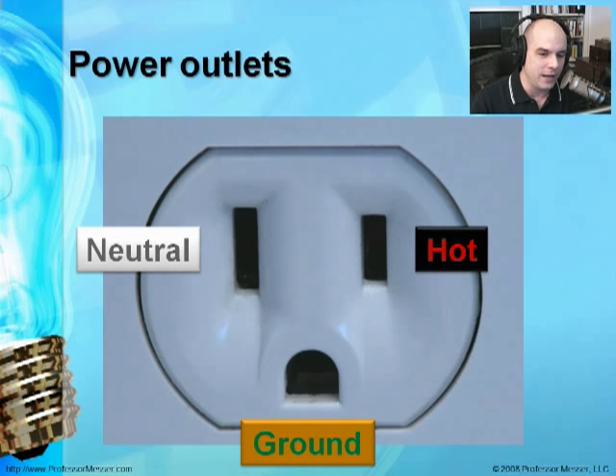Here's a US power outlet with three different connections. This is a polarized plug because one side is a little bigger than the other, preventing you from plugging it in the wrong way. The larger left side is the neutral connection — the power flows through it and there should be no voltage on it. The right side is the hot connection, always wired with a black cable, and there is voltage on that. Finally, there's a grounded connection at the bottom, useful for power protection. Ideally there's no voltage on the ground connection either.